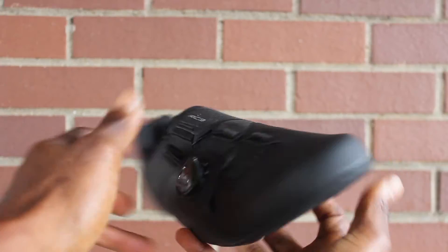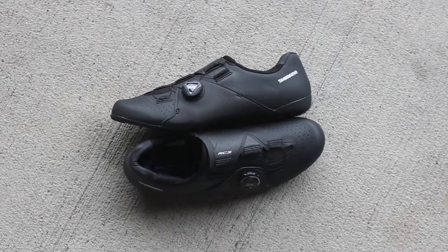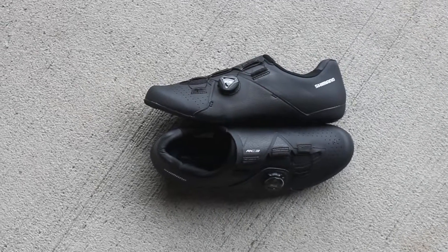It has a single BOA dial that gives the shoe a nice sleek look while making it easy for you to adjust into the perfect fit. The shoe fits like a glove, keeping you dialed in for all day riding.